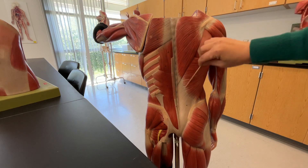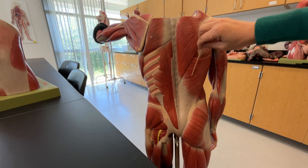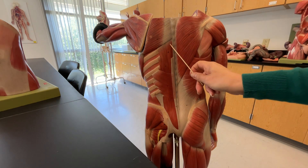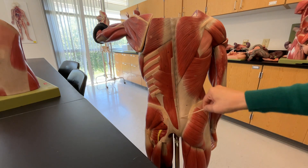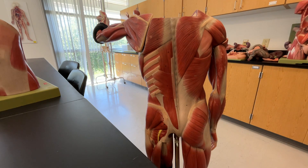We also have this large muscle on our back over here, and that is the latissimus dorsi. The other one you need to know is the one running parallel to our spinal column — this muscle right here is our erector spinae.